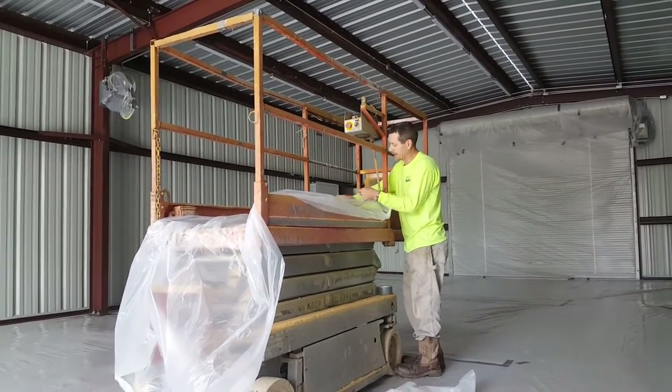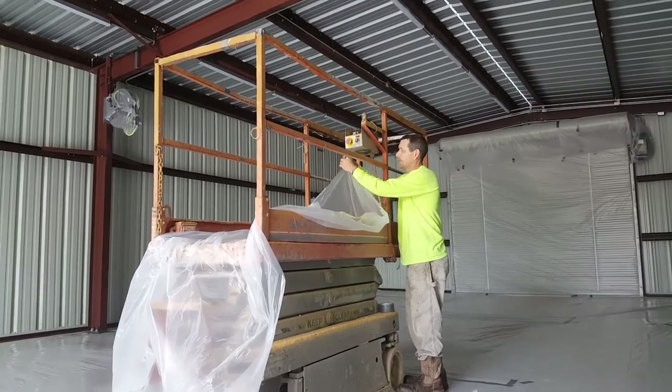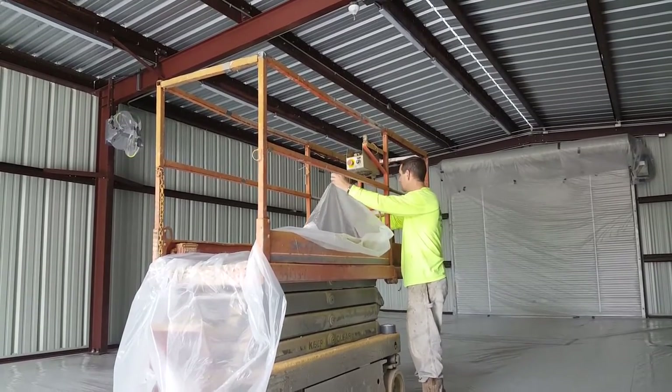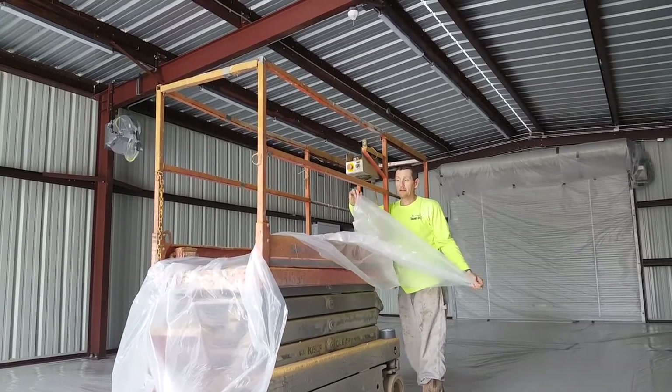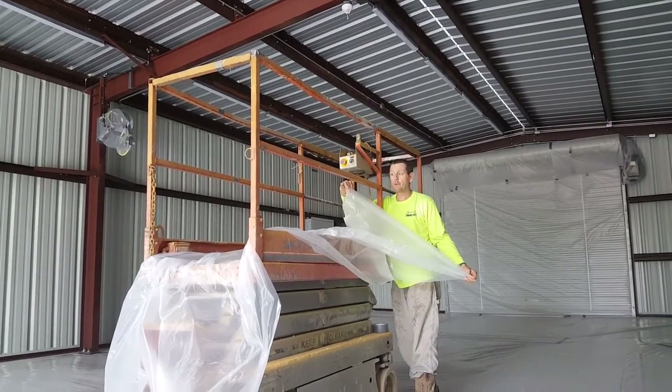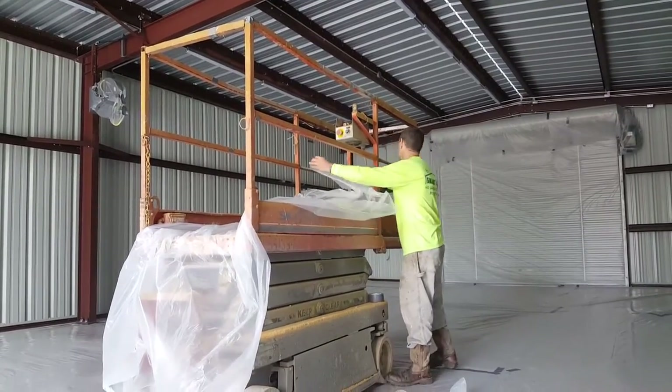Now you grab your two cut ends — the short side, not the long side, but the short side. Fold it in halfway. This is your center point of your plastic.